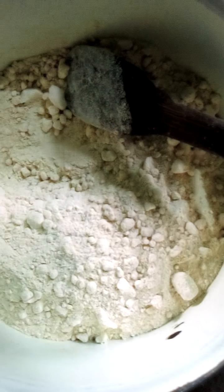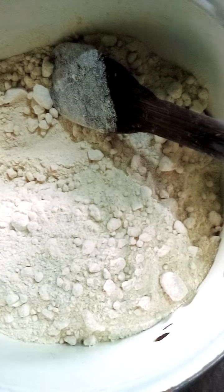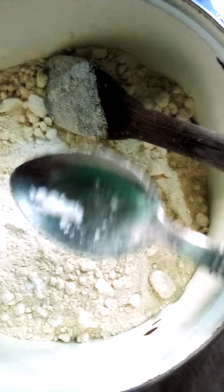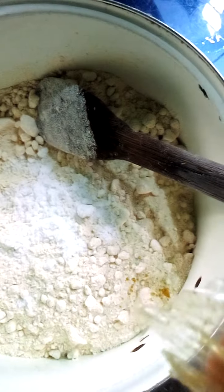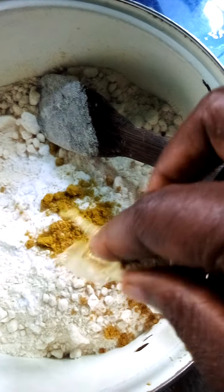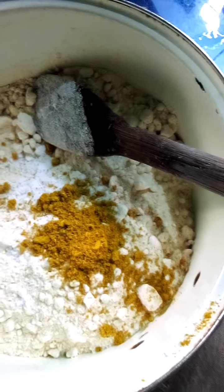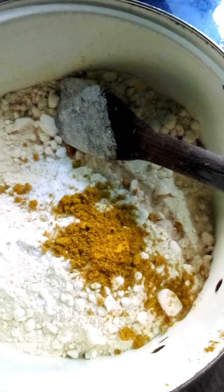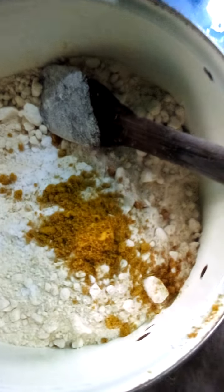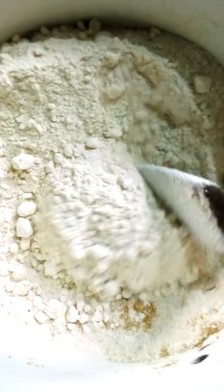The next thing I'm going to do is add the dry ingredients. Starting with salt — add salt according to your own taste; I don't usually use a lot. This is a ginger, garlic, and turmeric mix — these are dry natural ingredients. It contains turmeric, ginger, garlic, and bay leaves. You can now stir. You can see the color — it's mostly from the turmeric; it's the turmeric that gives it this thick orange color.